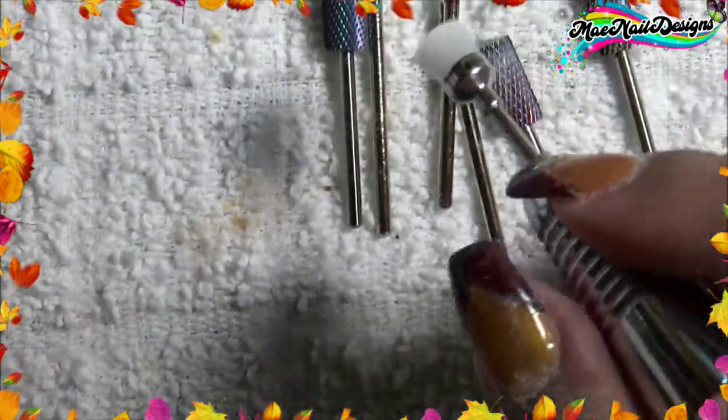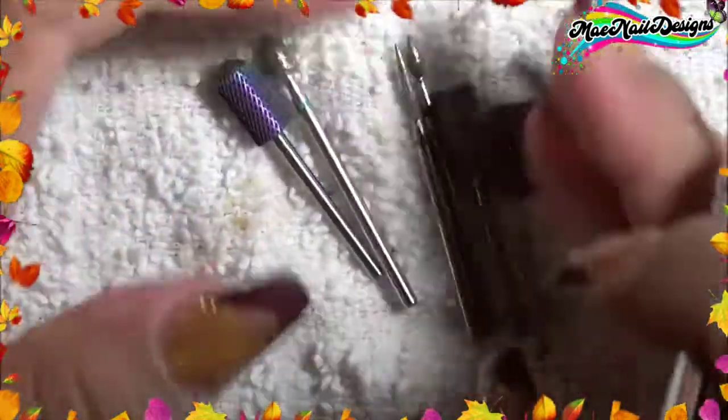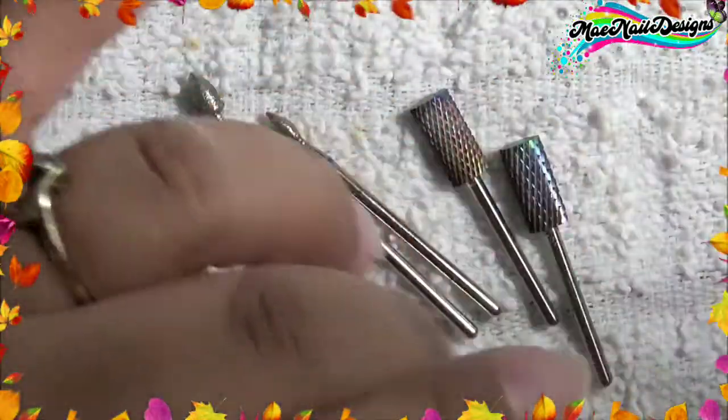So that is it for these drill bits. If you guys are interested in this little kit of seven pieces, I will link it down below.